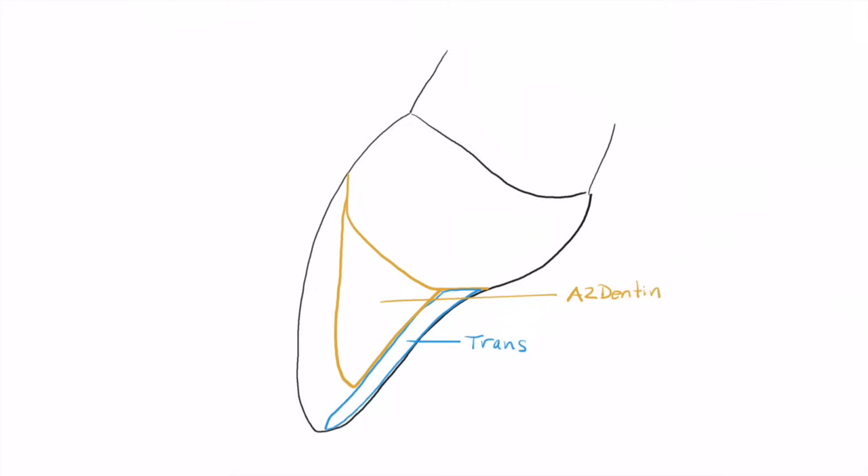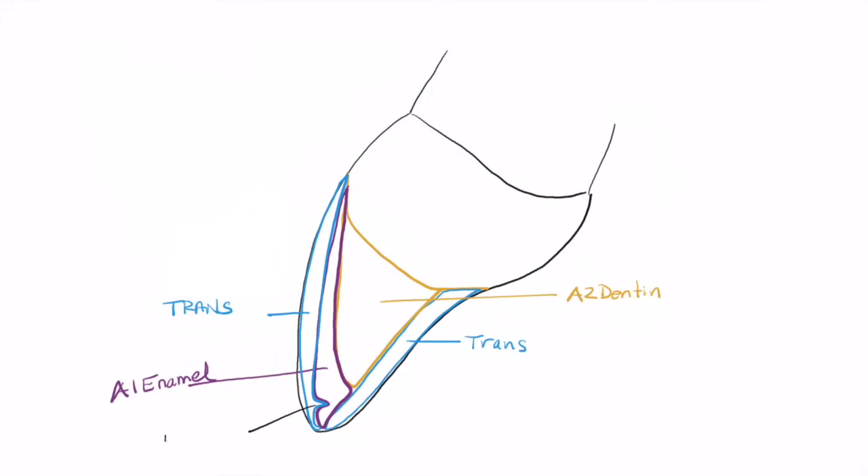Dentin shades are significantly more opaque than enamel shades, and that's a great advantage. We'll then lay on top of that an area of enamel, filling in between the lobes laid down with the dentin. In this area we'll use either an A2 or an A1 enamel — we're planning on A1 enamel. You'll notice there's a little notch down at the incisal area to create a halo effect, and the area on top will be translucent.